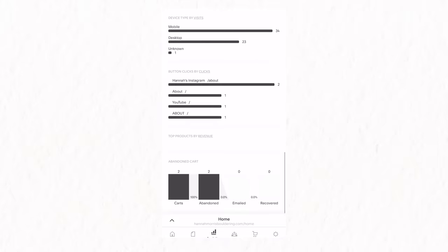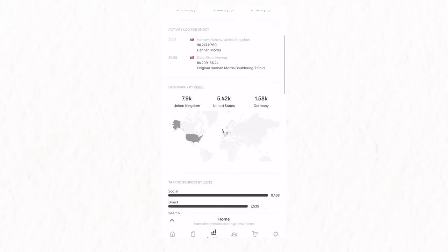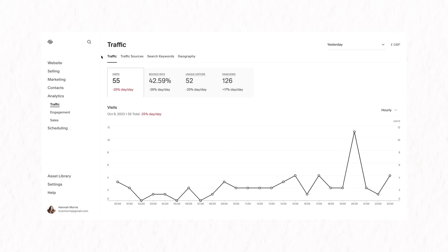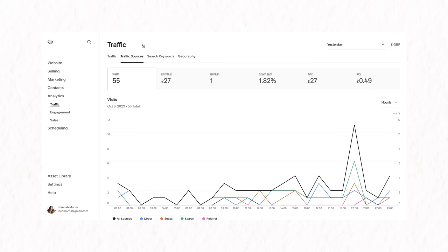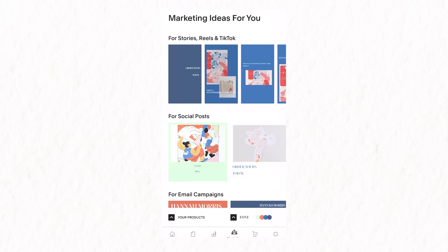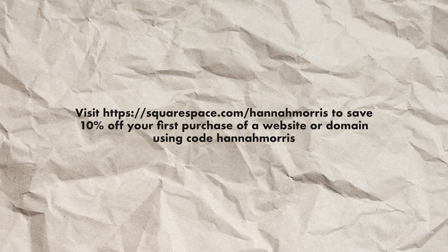Whilst we take another attempt on this climb, I wanted to share the sponsor of this video, which is Squarespace. Squarespace's analytics dashboard gives me access to all of the important information I should be keeping track of to ensure that our webshop, HannahMorrisBouldering.com, is healthy, searchable, and navigable for our customers. Monthly analytics are really useful for Nathan and I to understand what our customers are looking for, where they're from geographically, what they're searching for, and how they're browsing — whether on laptop or mobile — so we can cater our layout and experience. If you have an online store or a blog, I really can't recommend Squarespace enough. Head to squarespace.com/HannahMorris and use code HannahMorris for 10% off your first purchase of a website or domain.